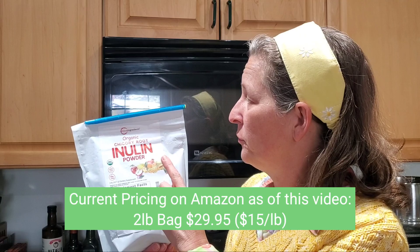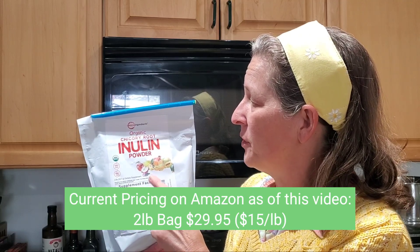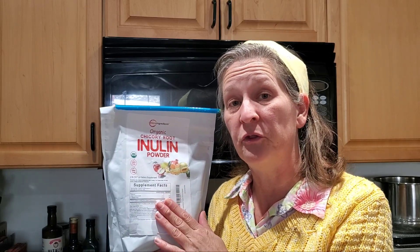So in this video we're going to use Micro Ingredients organic chicory root inulin powder. I also used this in the previous one and I will be using this in future ones because a lot of people are used to using this — it's in a lot of the recipes. It also tastes pretty good and it gives us a base to compare between all of the different videos.